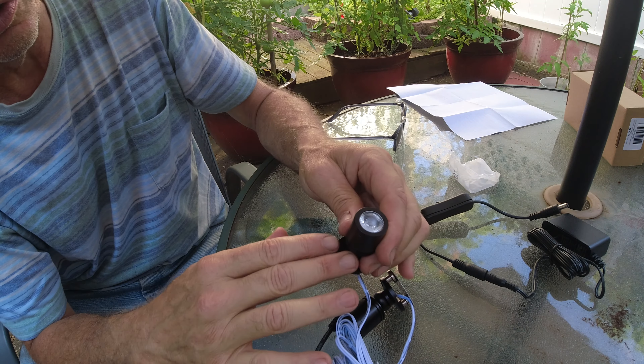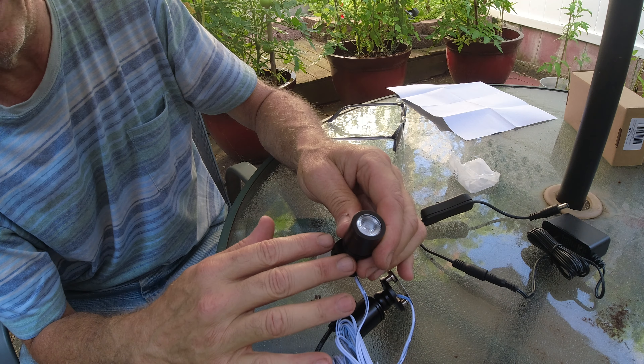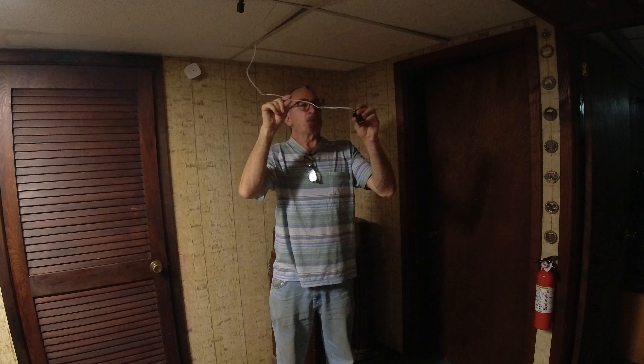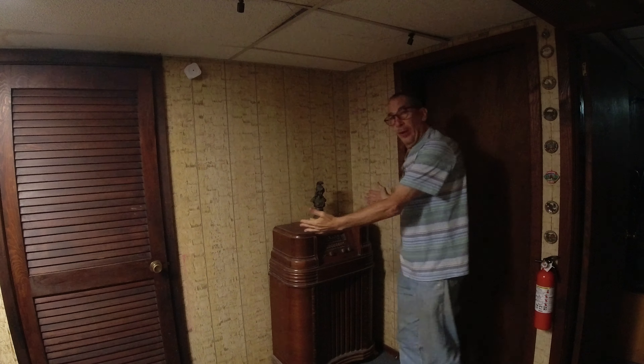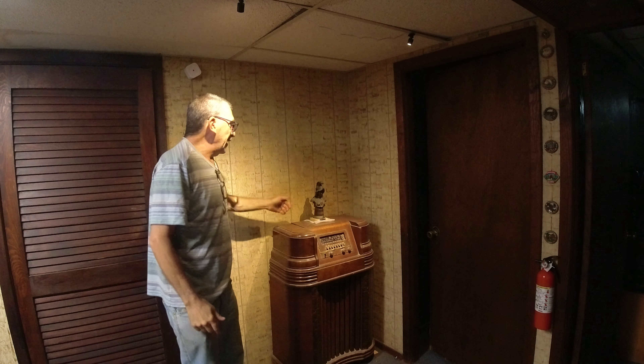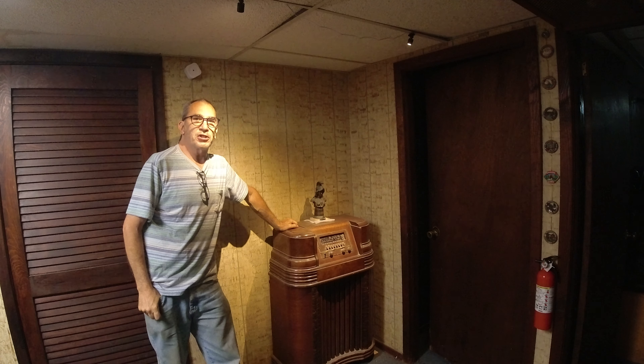What we're going to do is hook this up and show you how it lights. Here is the spotlight. I'm all set up and I want to show my old vintage radio. I'm going to turn it on — and with regular light here, it does spot out the area just fine.